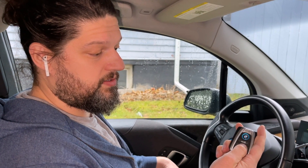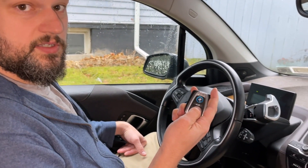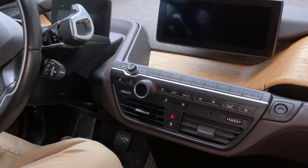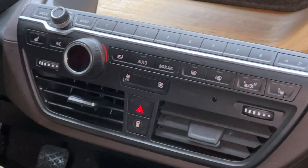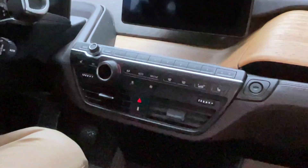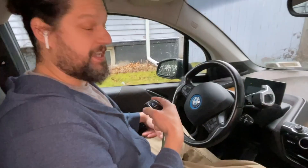So we recoded the panic alarm button for the long press so it's no longer the panic alarm — it's climate control. If you hold down on it for a few seconds it should turn on the climate control. And it worked! That's how you add climate control to your key fob.